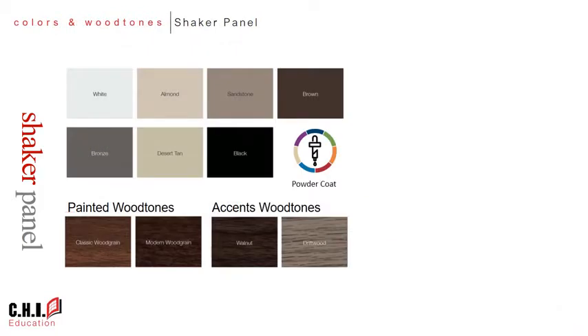Looking at a broad overview of this product family, you'll see that there are seven solid colors available as well as powder coat for custom colors. In addition to that, there are two painted wood tones and two accent wood tones available at this time, with other accent wood tones coming later in 2018.